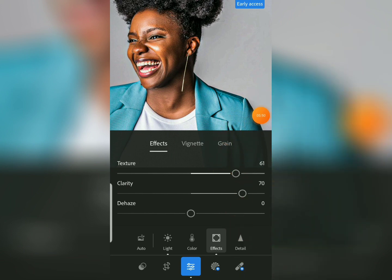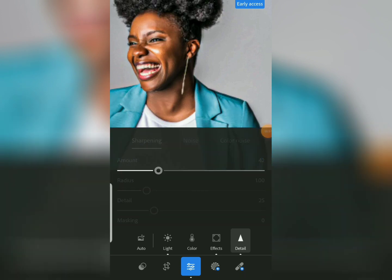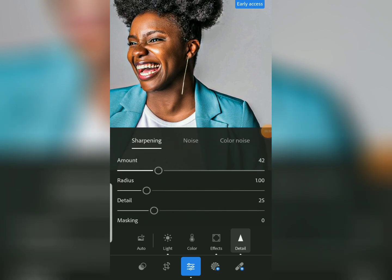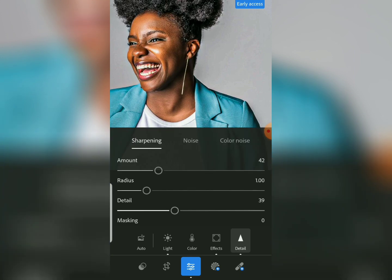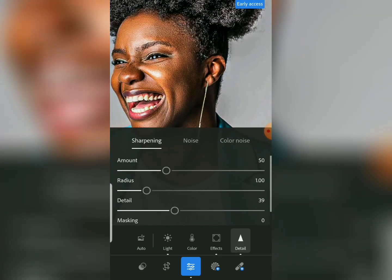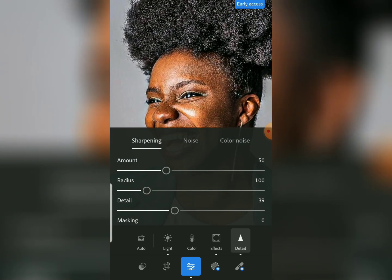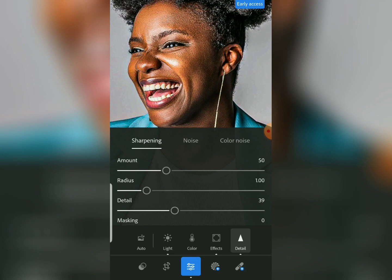Now come to the Detail tool. Here we are going to sharpen the image — increase the amount of sharpening, then increase the detail amount as well. You can see there are more details both in the hair, the face, and the skin.